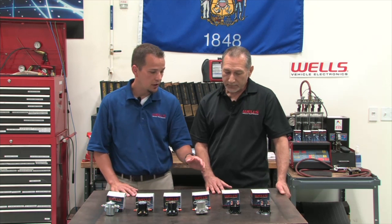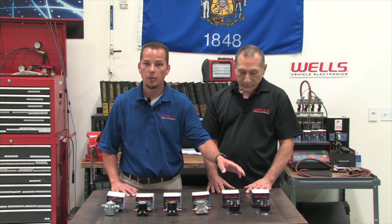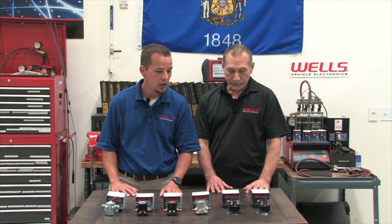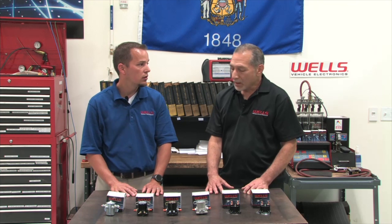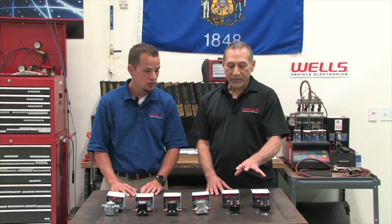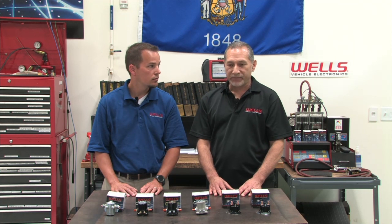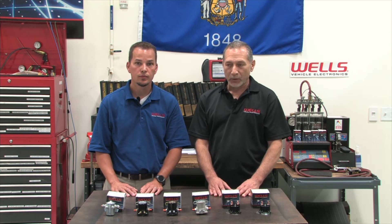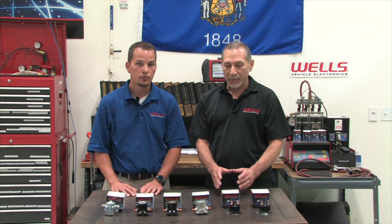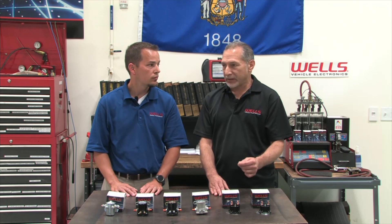Let's talk about the difference between intermittent-duty and continuous-duty. The F-192 is a really common forward solenoid and is an intermittent-duty. Even though those solenoids look very similar, the differences are in the way they're manufactured. A continuous-duty solenoid is a little more robust internally and is designed to operate for longer periods of time, where a starter solenoid is only intended to be used for short periods of time to run a starter motor.